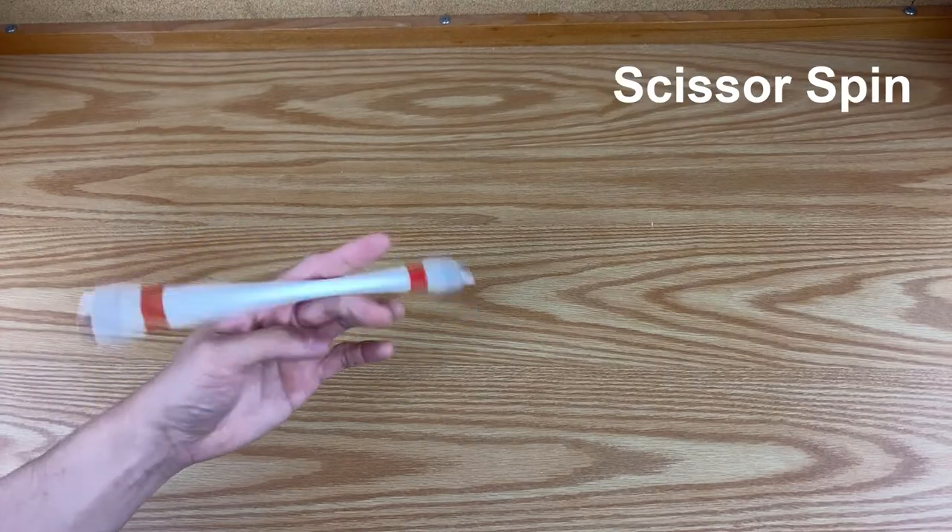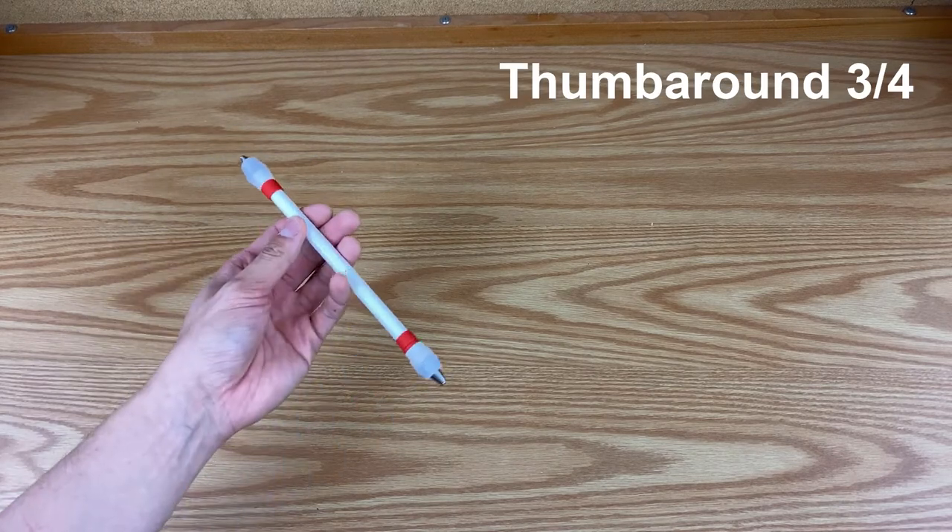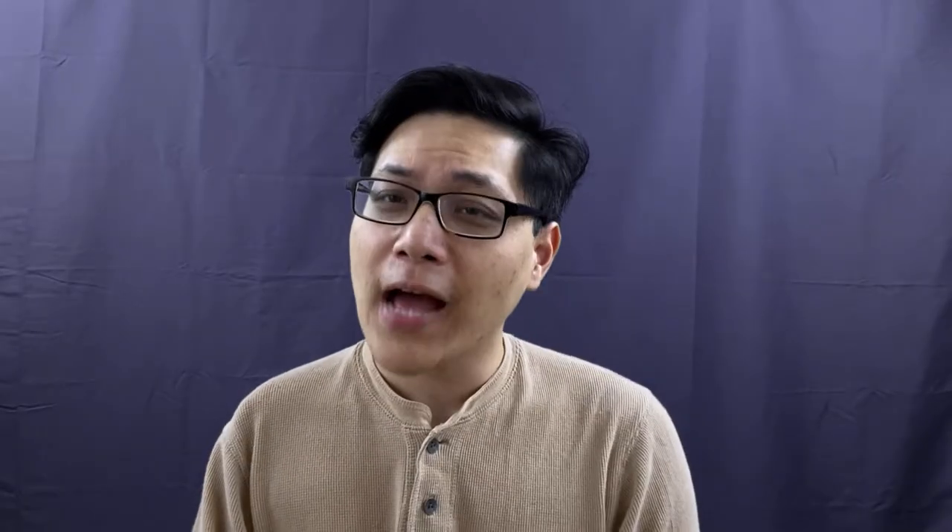In order for you to learn this pin linkage, you gotta know how to do these pin tricks: the twisted sonic, the scissor spin, the pass reverse, and the thumb around from finger slot three and four. I have a few videos of me learning these pin tricks and I'll leave a link up here for you to click on to check that out. With all that said, let's just get right into learning this linkage.